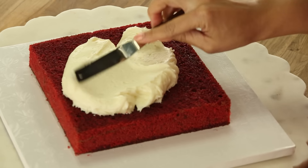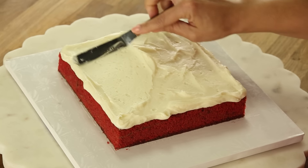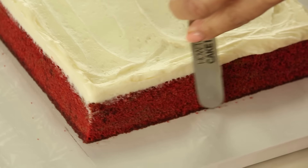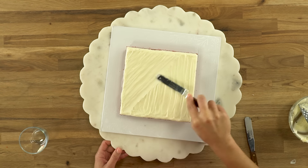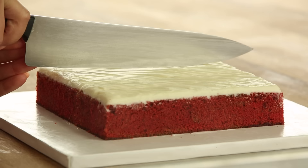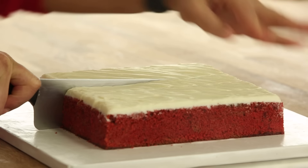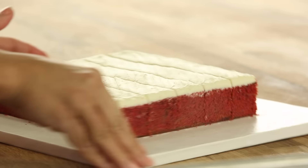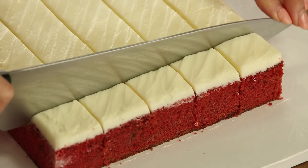Cream cheese frosting — the traditional frosting for a red velvet cake. Time to cut this red velvet. This one is the most tender, meaning it's going to be the easiest to cut, but I can't rest my ruler on the frosting.